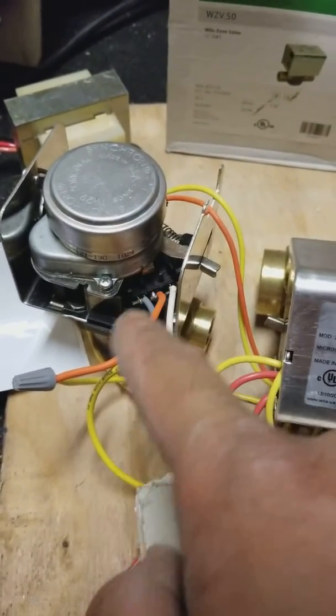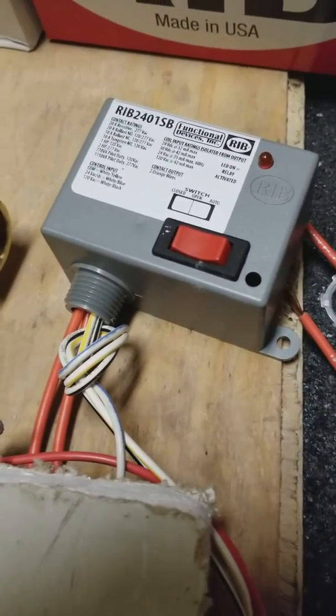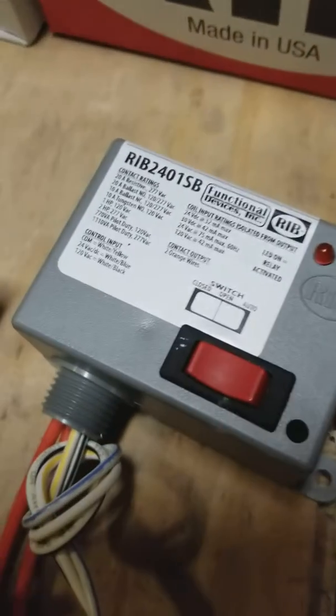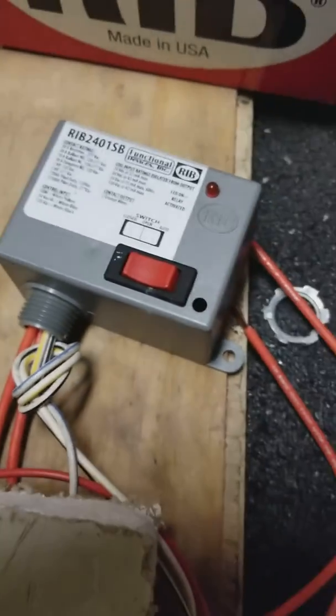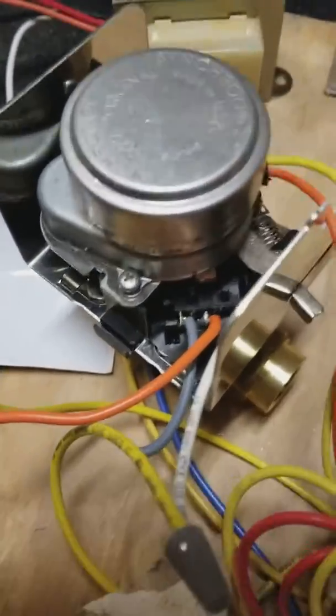When this motor activates, it completes the circuit and power comes out of the orange — out of the end switch. We run it down the line and send it to this relay. The other side to activate the coil on this relay is going to be a common.